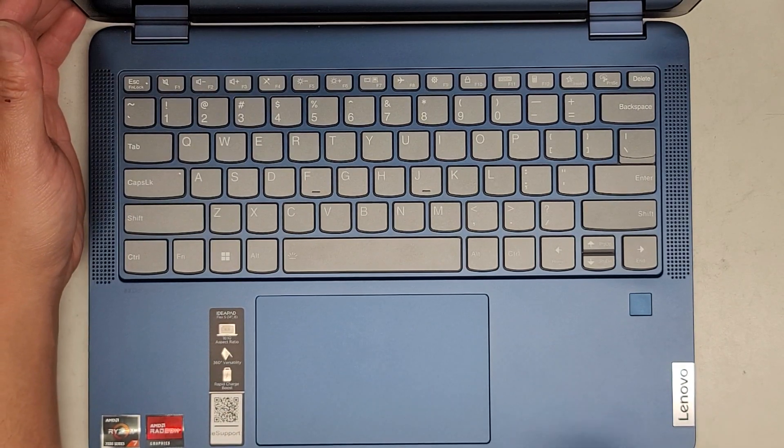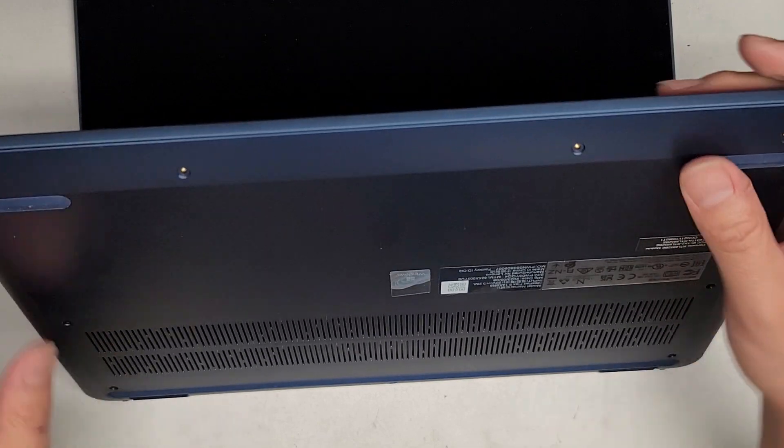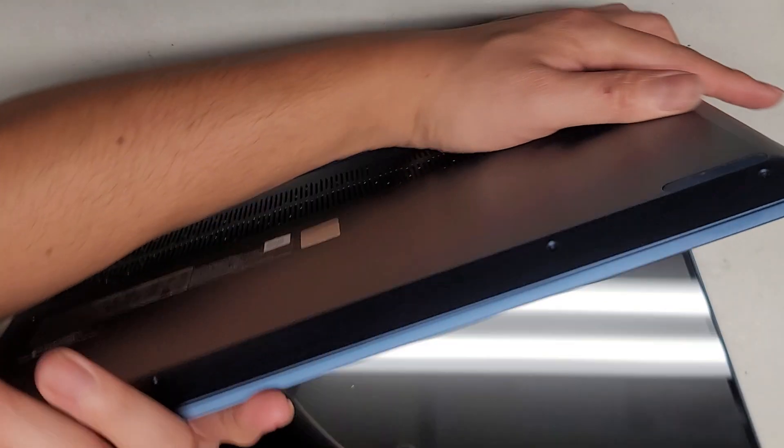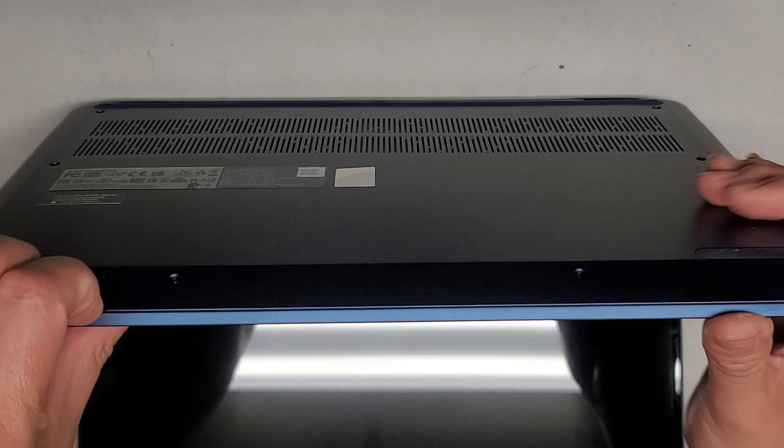Now that we got the screws out, we're going to pop the bottom cover off. Usually the way you do that is you kind of get your fingernails or a pry tool in the little gap between the palm rest and the bottom cover.